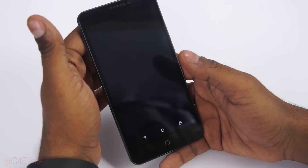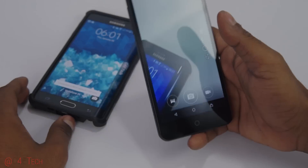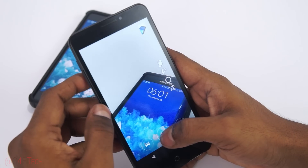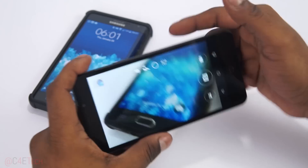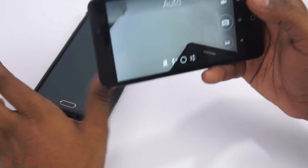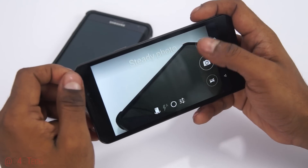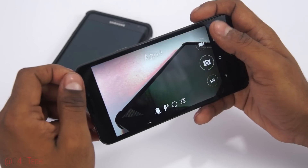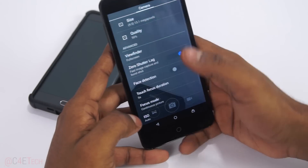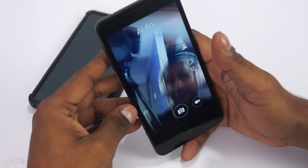Let's quickly take a look at the camera app. I'll pull something in — here's my Note Edge. The shutter speed seems fast, and it's a familiar interface if you've used a OnePlus One or seen a video about one — it's the CyanogenMod camera app. And this is the front-facing 5-megapixel camera.